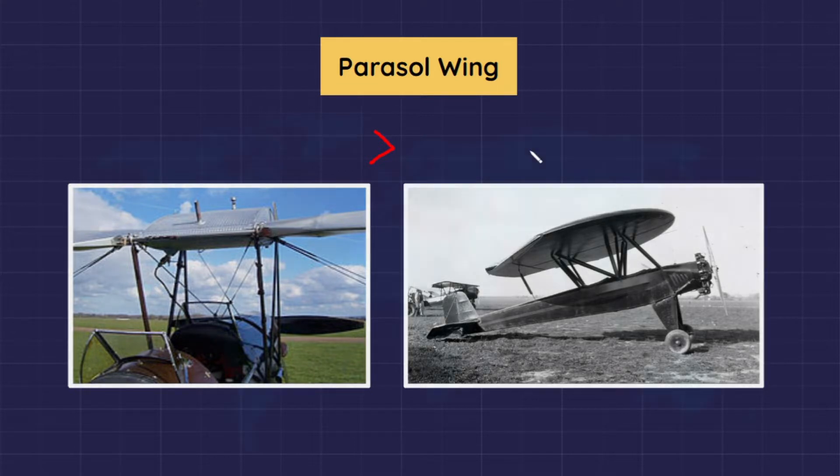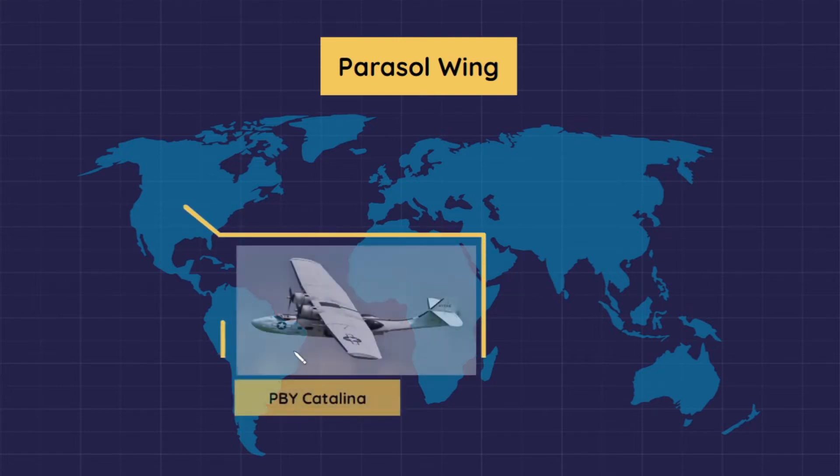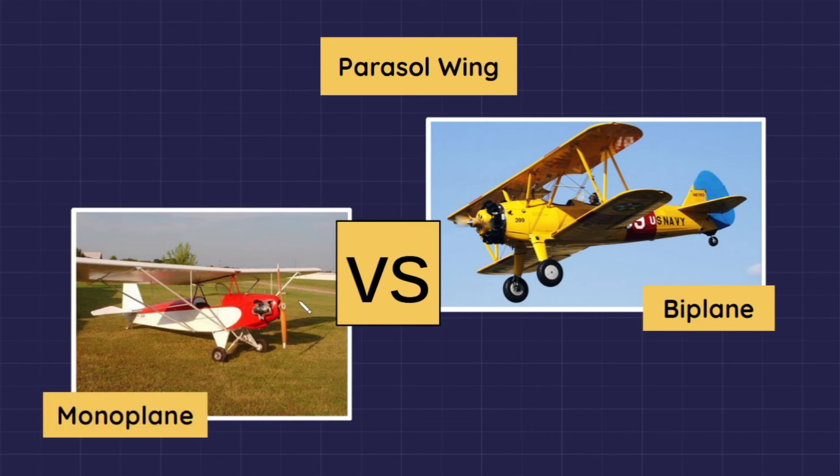A successful parasol design aircraft of USA origin was the PBY Catalina flying boat. Compared to a biplane, a parasol wing has less bracing and lower drag.